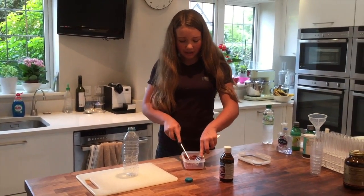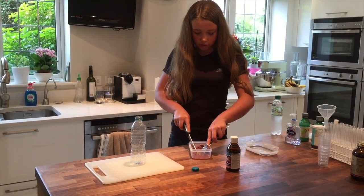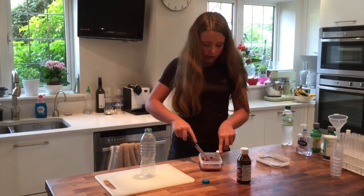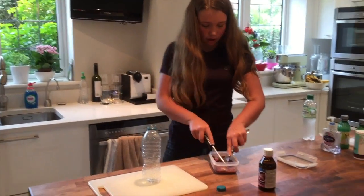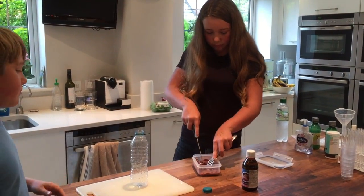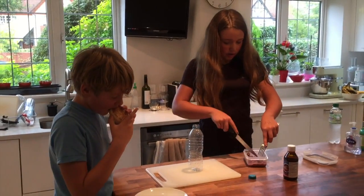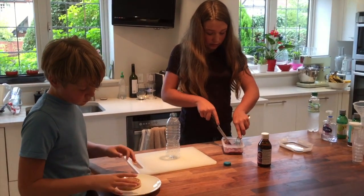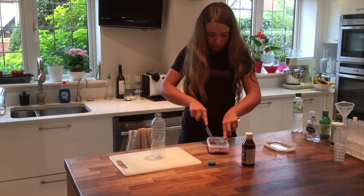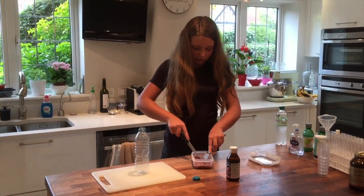Basically what happens when you pour hydrogen peroxide on liver is that the hydrogen peroxide is H2O2, and when the reaction occurs, there is some water left behind. So that stray O that's left behind becomes a gas, and so we're hoping that it will fill up our balloon.